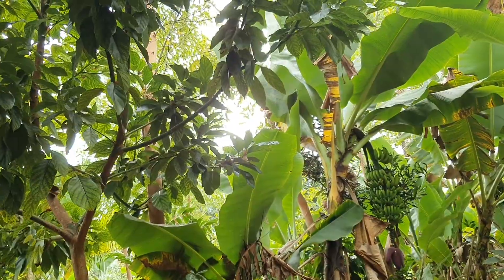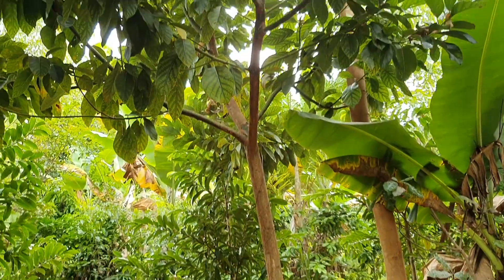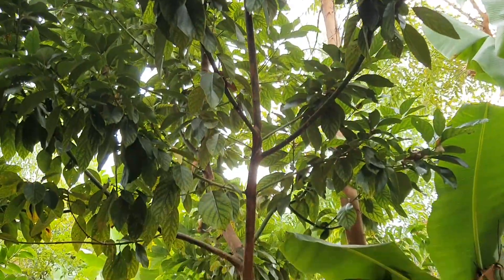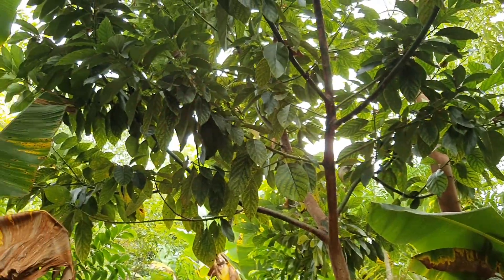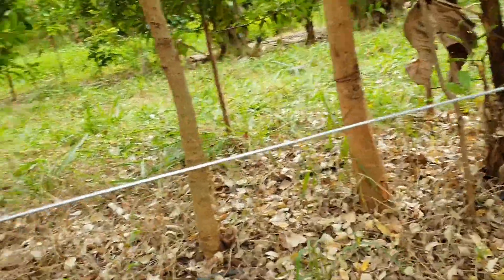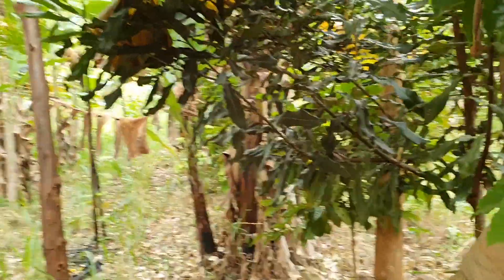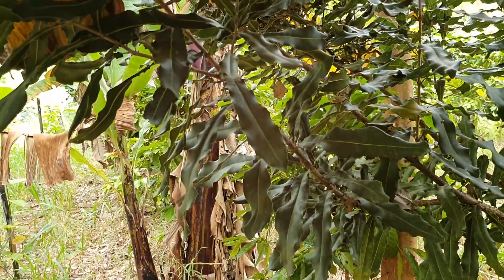Check out this avocado grown from seed — planted four years ago and looking really good. From this batch of seeded avocados I've already got one or two bearing fruit, which means next year we'll have a good 40 or 50. We're in one of the best soils in Brazil for avocados, so we've been planting a lot by seed and really planning to have a big avocado market in the future.